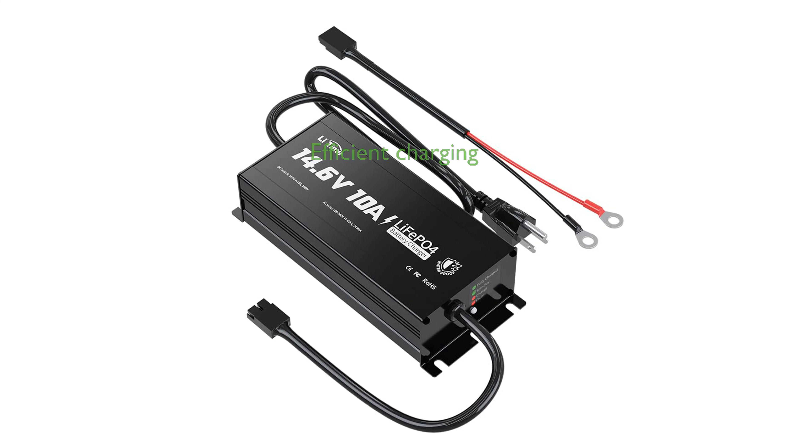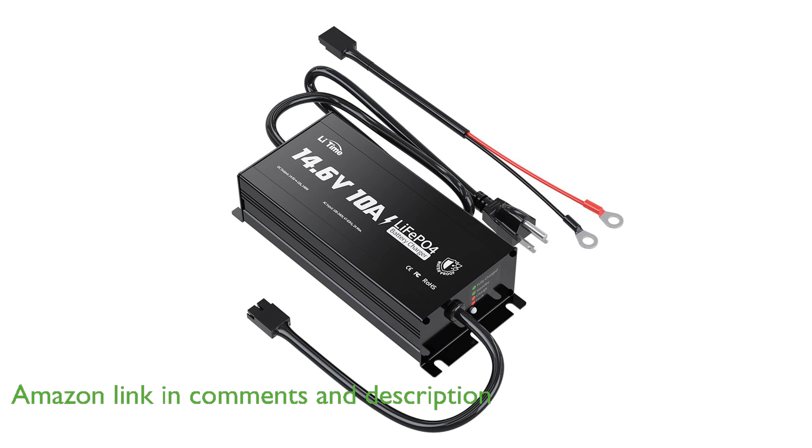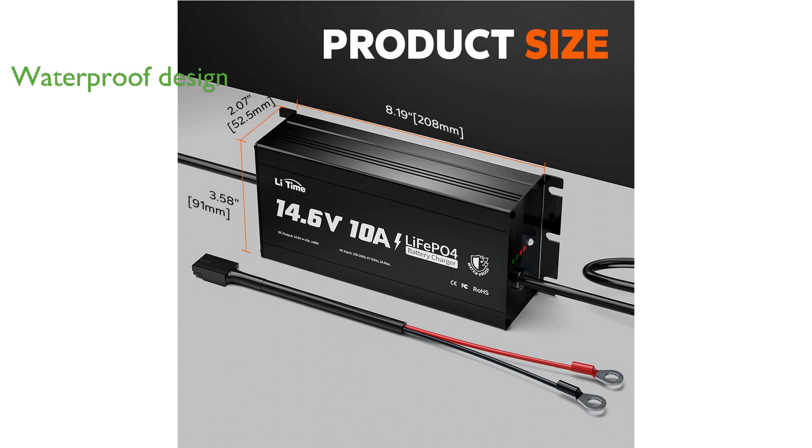The Lightime IP65 14.6-volt 10-ampere charger is specifically designed to efficiently charge 12-volt lithium-iron-phosphate batteries, making it ideal for a variety of applications. This charger boasts a robust waterproof rating, allowing it to withstand outdoor and marine environments.